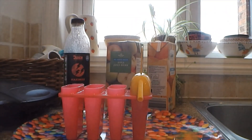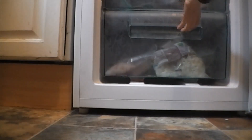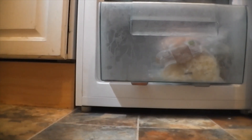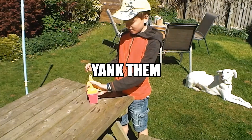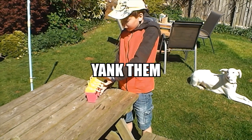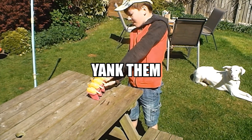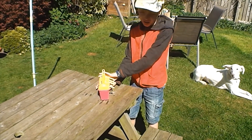Then what you need to do is pop them in the freezer and probably leave them for a good six to eight hours to freeze — it really depends on the temperature of your freezer. After that time you can take them out, and you might have to yank them a bit because they do get a bit stuck in there, but eventually you'll get them out and they will look quite nice.